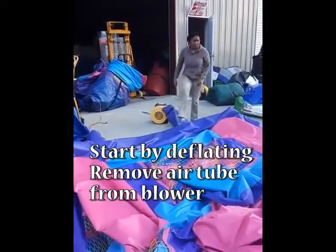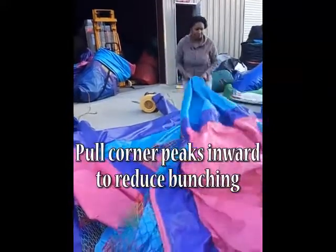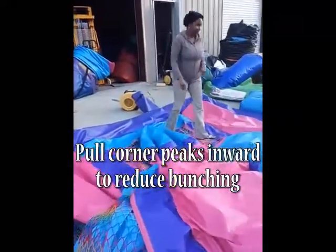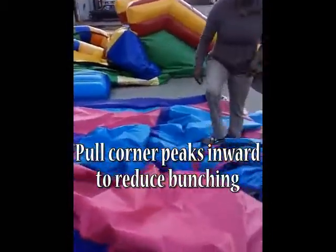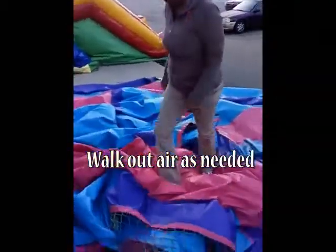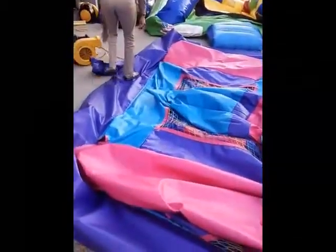Make sure your blower is turned off and then remove the air tube. Give it about 10 minutes or so to deflate. Next, pull those corner column peaks in a bit to help even out the material for the roll. Walk on the unit to help even more air escape.